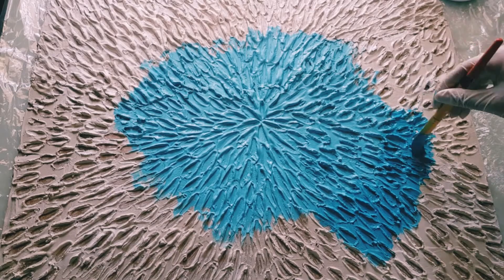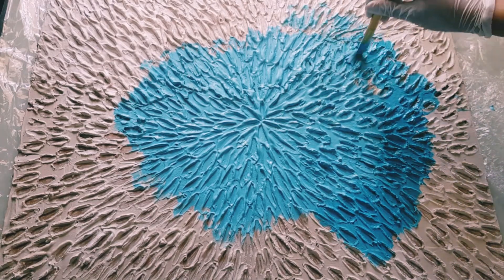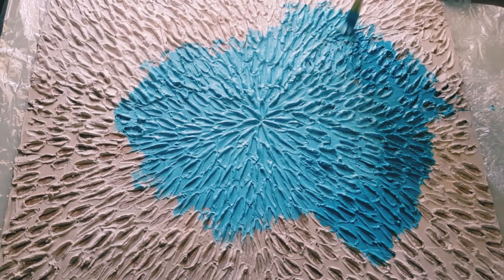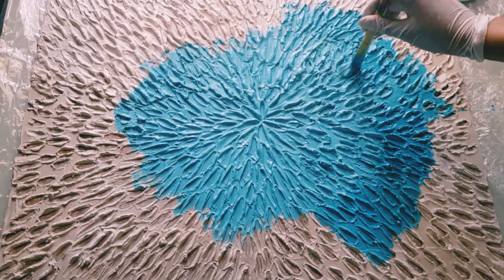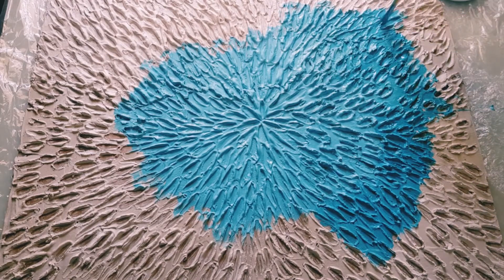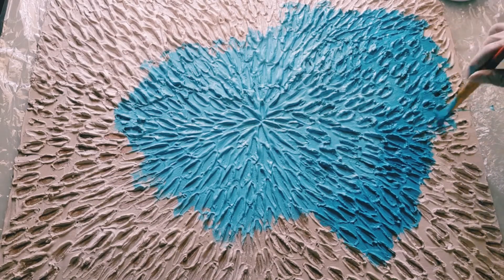I have taken the brightest shade in the middle part, starting from the lightest color in the center. I applied a little bit of white in it and put it in the center. Then the second layer is the real color, and the third layer I have added a little bit of dark blue.